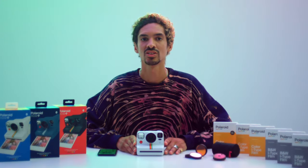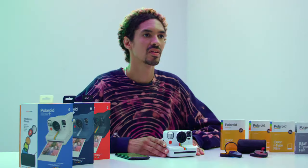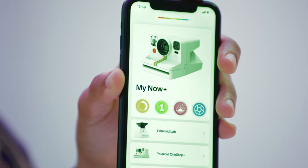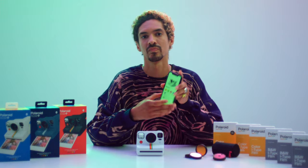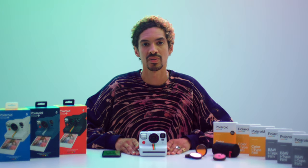Hey there, I'm Kenny and I'm going to show you some of the creative possibilities with the Polaroid Now Plus camera. The Polaroid Now Plus is not just any instant camera. It connects to an app to unlock extra creative tools and comes with its own lens filter kit to get you experimenting. First, let's explore the app. Download the Polaroid app on Google Play or at the Apple App Store. The app has a bunch of creative tools to take your analog instant photography further.